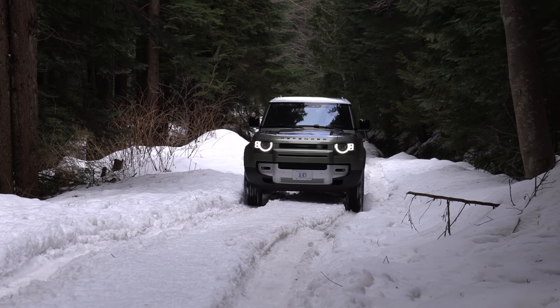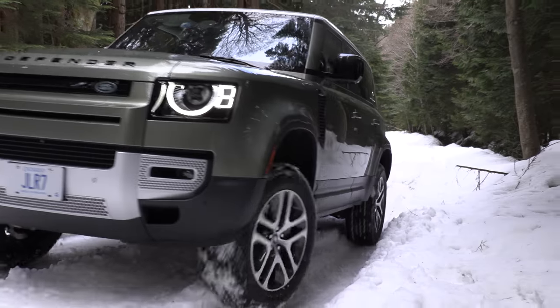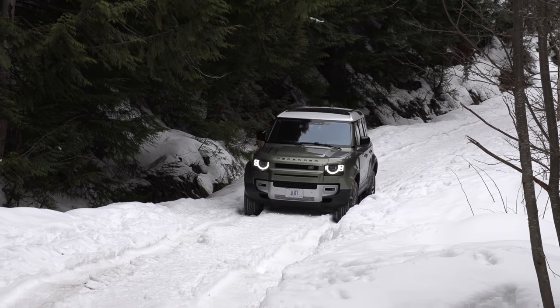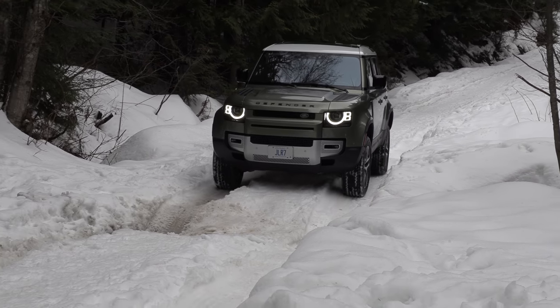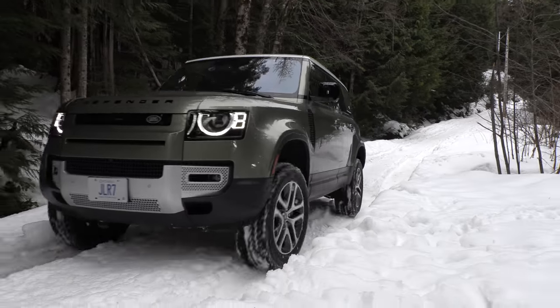Motor Trend actually named the 2021 model SUV of the year. Motor Trend said Land Rover has done an excellent job and that many automakers produce SUVs that say they can go off-roading, but are they really capable? Well, look at that deep rut — the same one you almost went off.